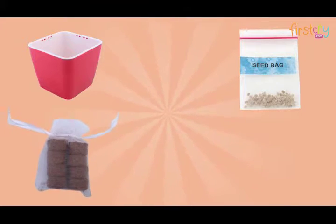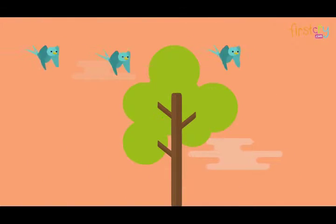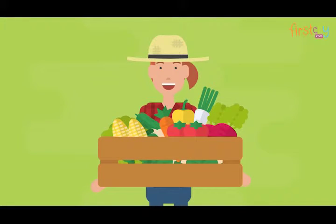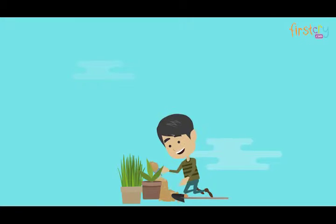It comes with a self-watering planter made out of virgin plastic, seeds, cocoa peat, shovel, and a complete range of units to grow plants. It is a completely immersive experience to grow micro greens.